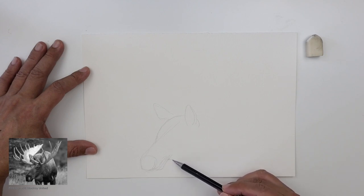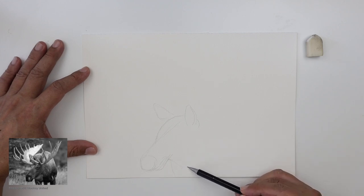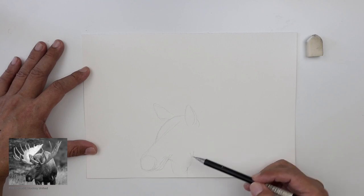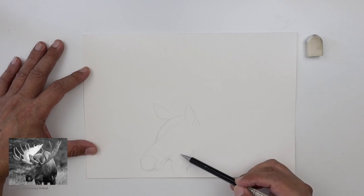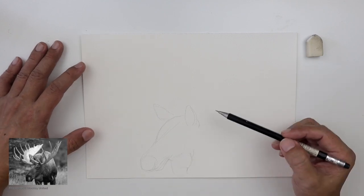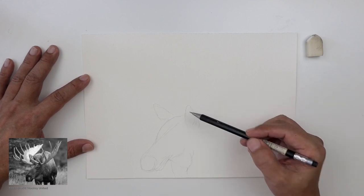So once you've got the head, the position of the head, then the rest is just extending from this position. It is important to start somewhere, then from there you extend to the rest of the area. So for this, I'm starting from the head.